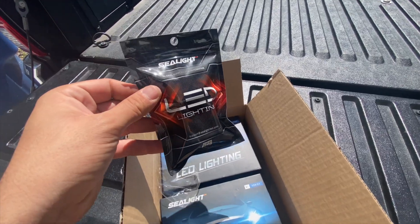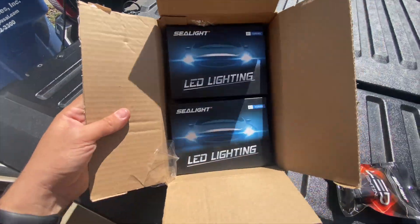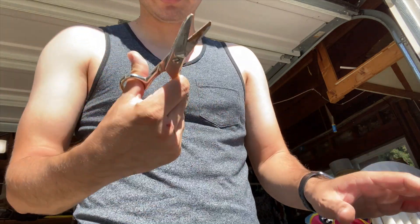I have the new fog lights right here and the headlights for the low beams and high beams right here, which I installed in the last video. Let's open this up.